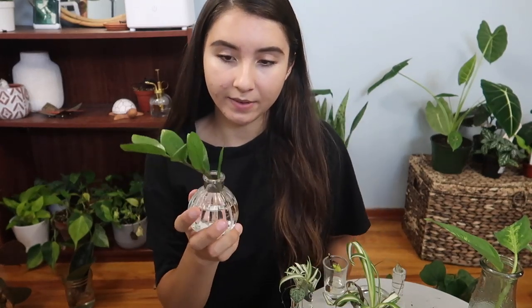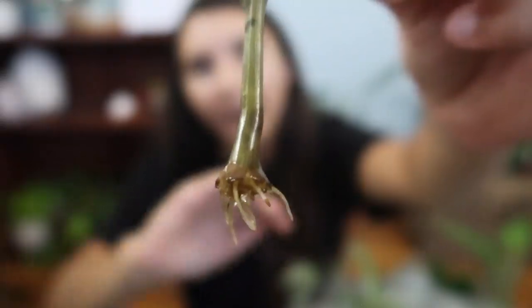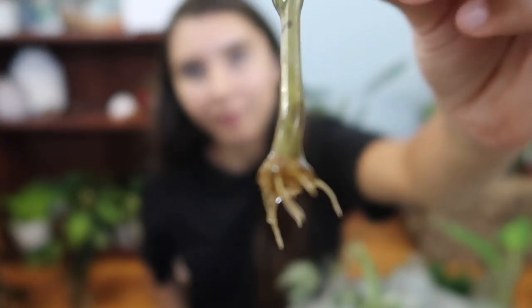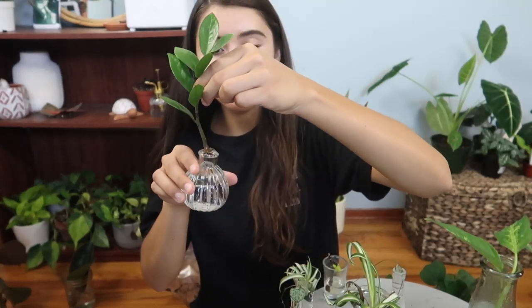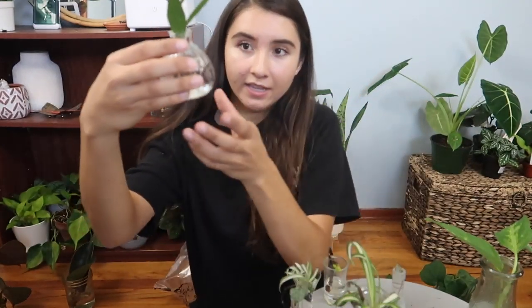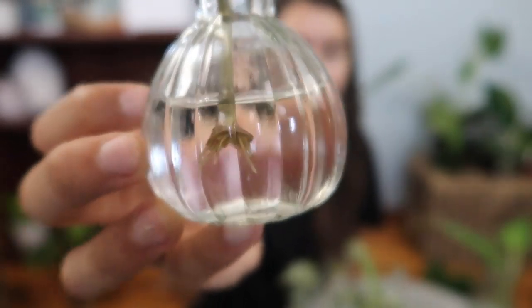This is my ZZ plant propagation — I also did a video on this one. I put one in water which rotted, but this one is doing fine. I put the minimal amount of water inside, just enough to touch the bottom part of the plant, because I am so afraid of it rotting since I really want to make a new plant.